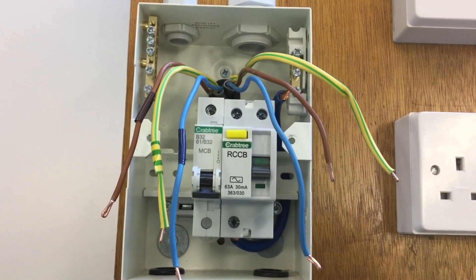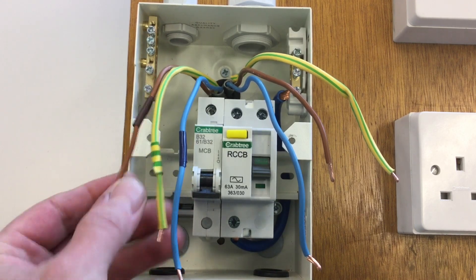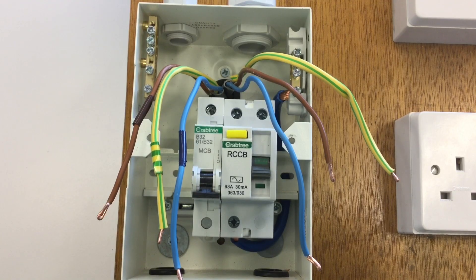I've disconnected the line, neutral and CPC conductors, and what I've also done is added a set of tape to one of the PVC twin and CPC cables. This side I've added brown, green and yellow, and blue to identify that as one set or one of the outgoing legs. The other alternative leg is left untaped. This will make the testing process a little easier as we move through.